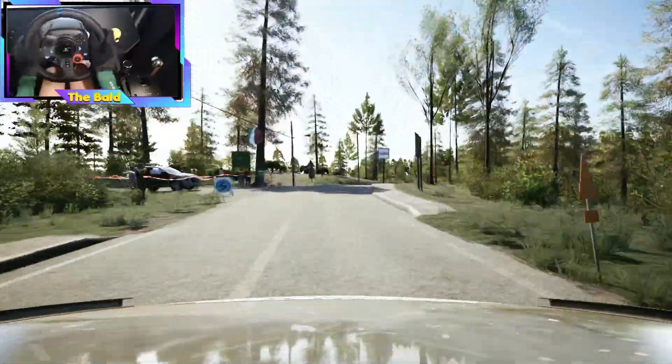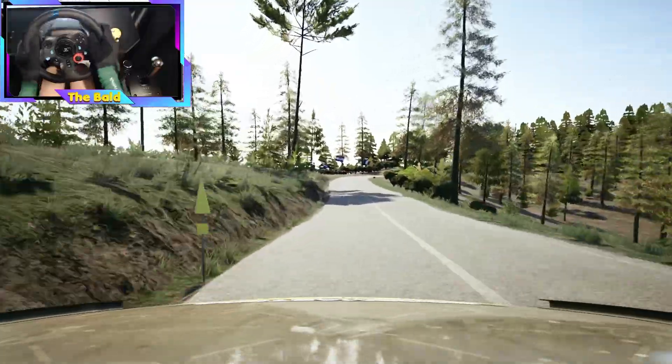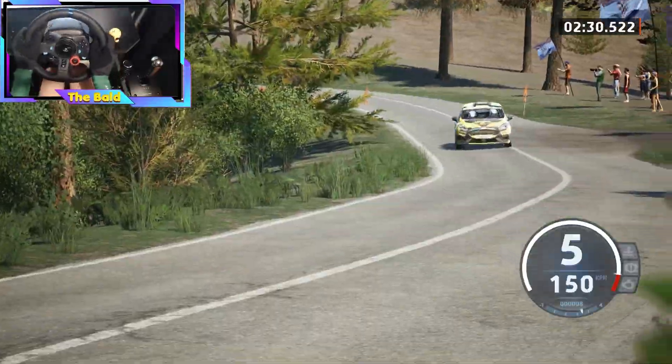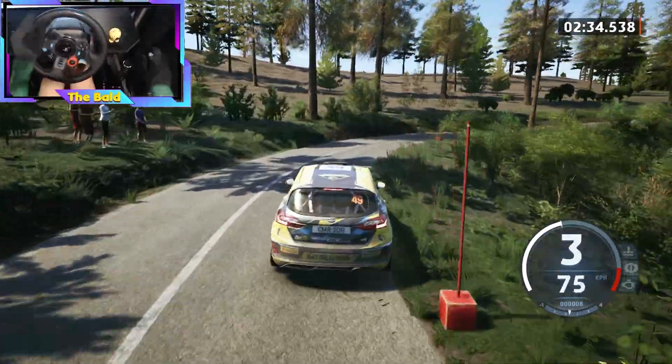Over a crest, up into 5 left, 50. Slowing, 6 right, very long. Tightens, 2, don't cut.